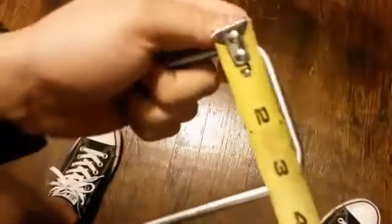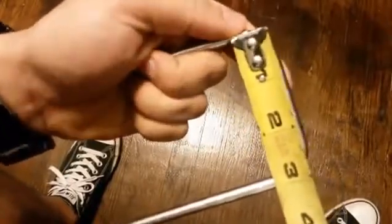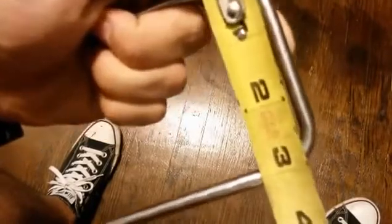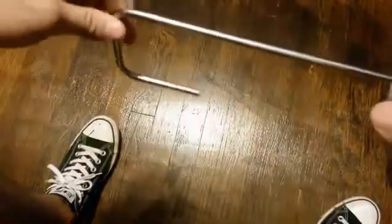Let's see if we hit our measurement we were aiming for. I said 3 inches center to center, and I'm going to hold it about center right here — center to center, it's just on the money right there. 3 inches, center to center. Thanks for watching.